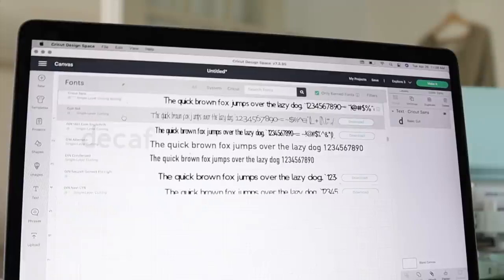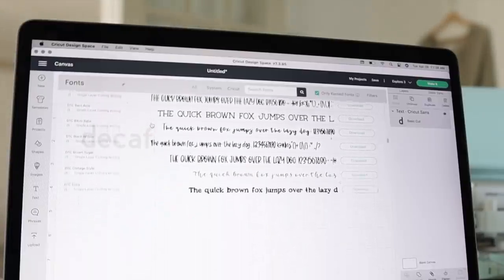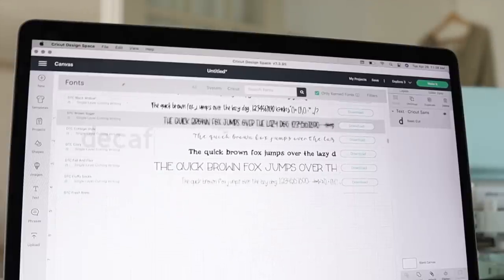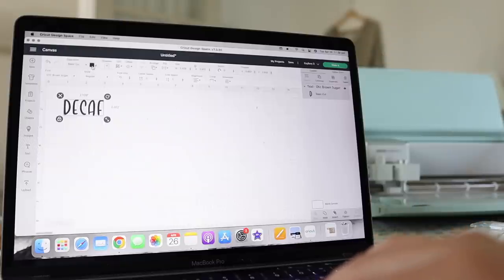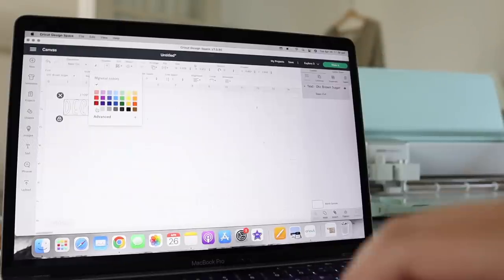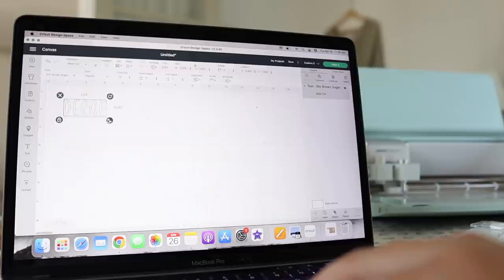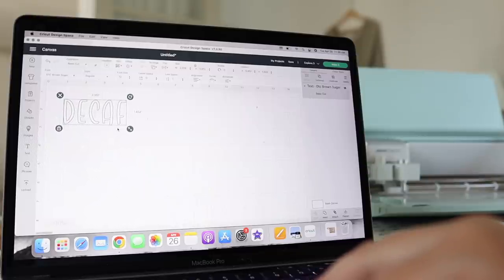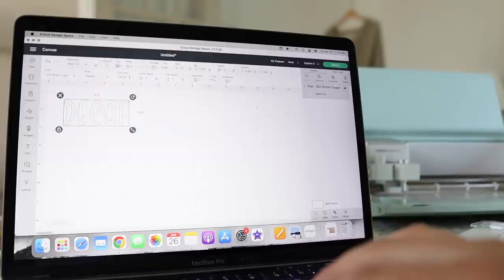Once I click on that, I'm going to highlight it and type 'decaf.' Then I come up here and select the font I'd like to use — there are hundreds of different fonts to choose from. I like the brown sugar font for this particular project, so that is the one I'm going to select. Once I have selected my font, it takes just a moment and then it will change. I'll go ahead and change the text color to white, because that is going to be the color of permanent vinyl I'll be using. Then I'm changing the size — I've pre-measured my jars and landed on 3.5 inches long for my decaf label. Once you have sized your text appropriately, click on the green button in the upper right-hand corner that says 'make it.'